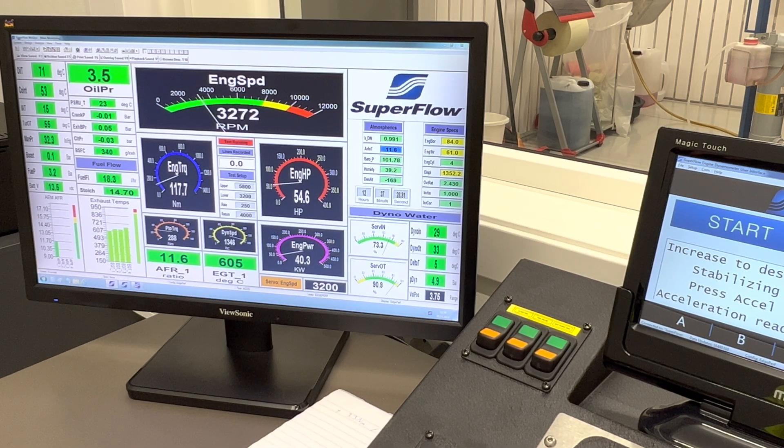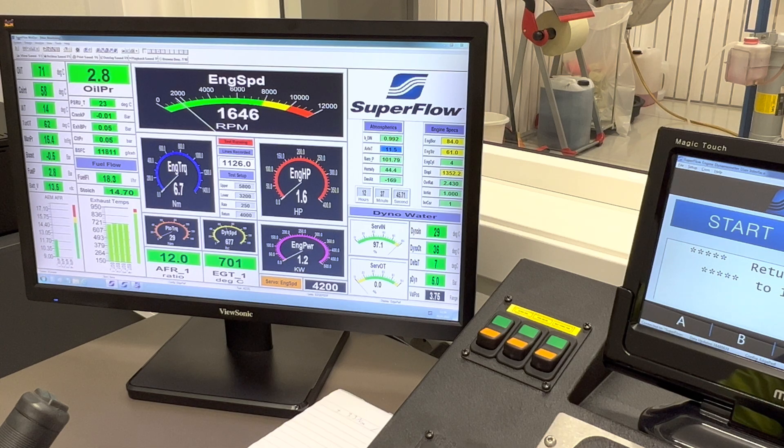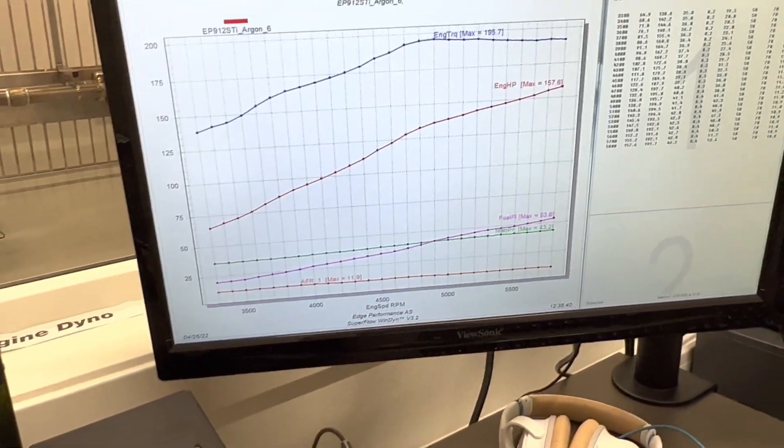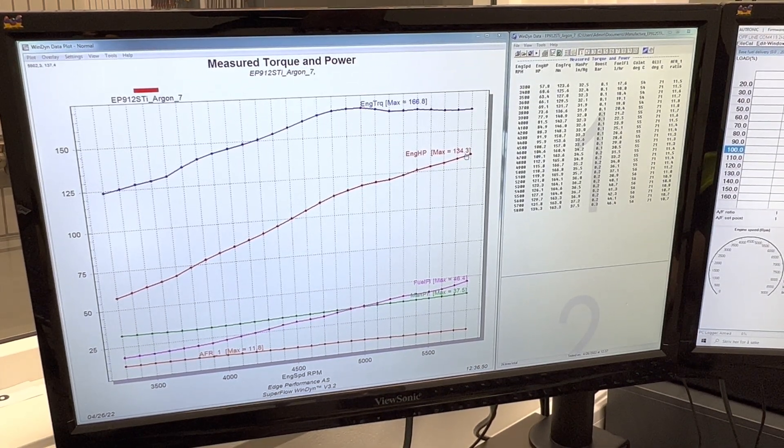Full power set, low boost map. We got peak power of 134.3 horsepower, 166.8 Newton meters of torque, and a peak manifold pressure of 37.5 inches.